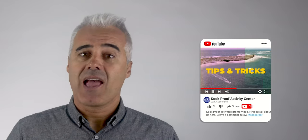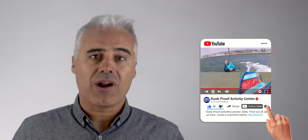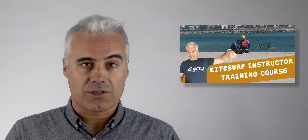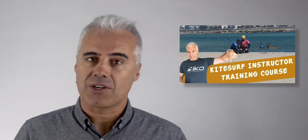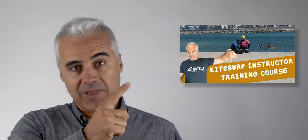If you like these videos, please hit the like button and subscribe to our channel. It would also be great to get some feedback on other topics you'd like to discuss, so use the comments section. These techniques are taught in depth in the IKO instructor course, so if you're interested in becoming an instructor, check our instructor video and dates by clicking the link above.